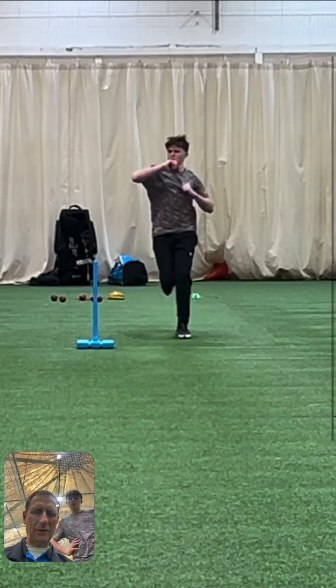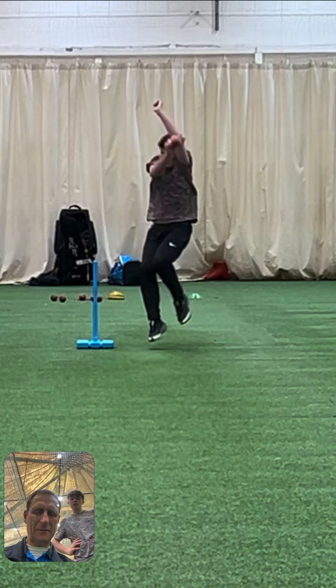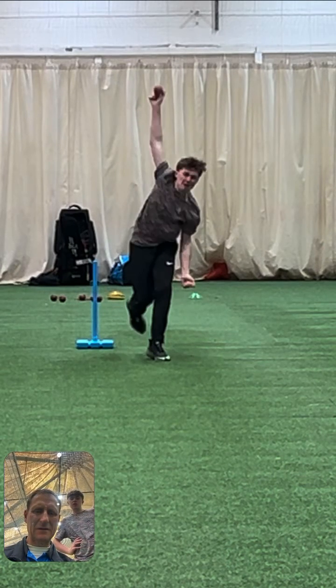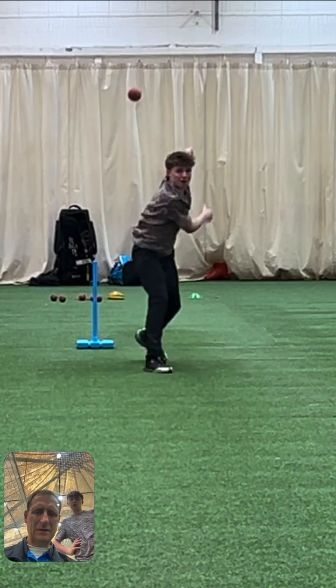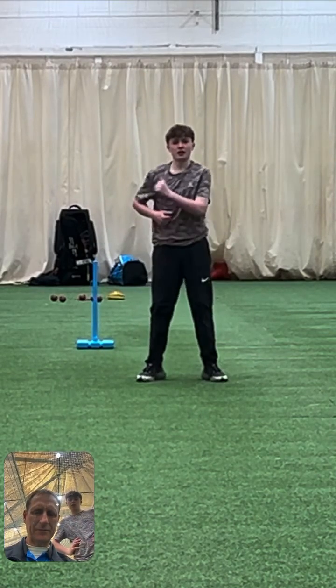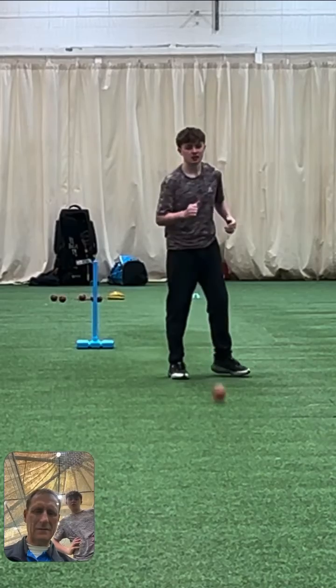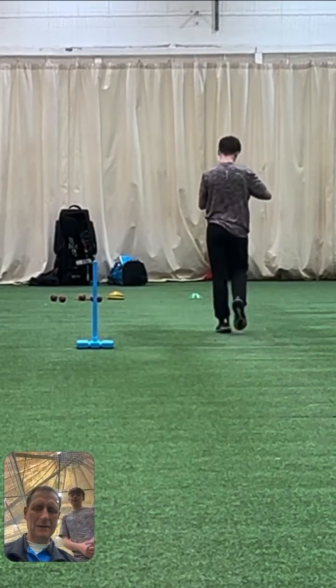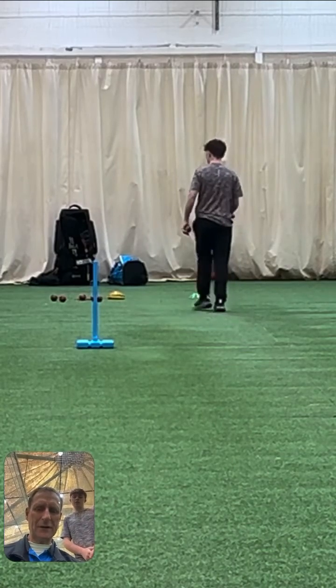This is the first one. You're a little bit flat. So let's have a look at back foot contact, front foot. You quite completed your action there and you rushed through it — you got through it quite quickly.